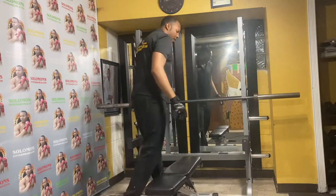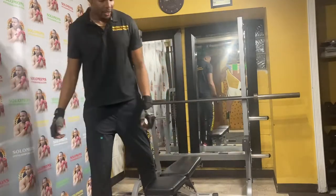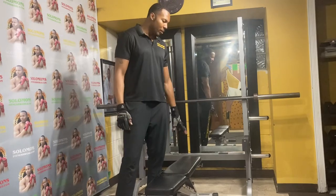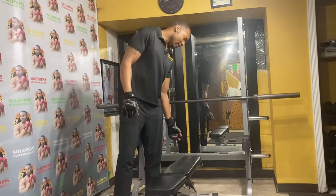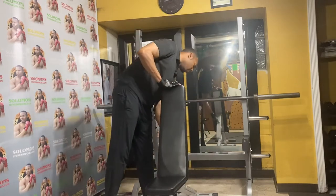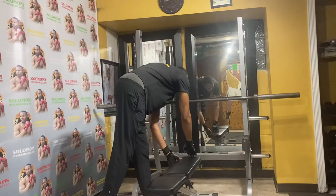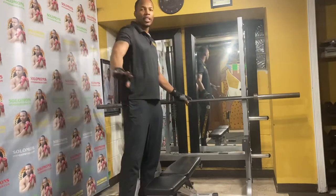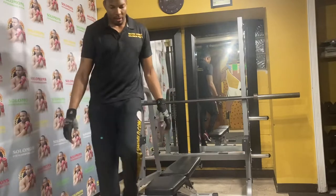I'm going to line it up for my bench press. One thing is you have to buy your own bench — it doesn't come with one. But I already have one that goes incline, decline, and flat. I like that it's not too bulky and I've got enough space here to train people.